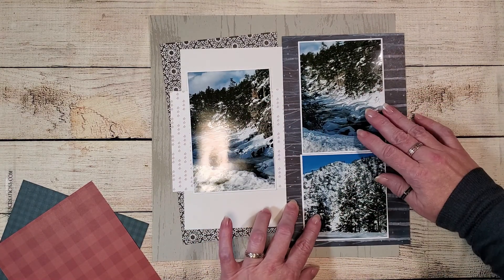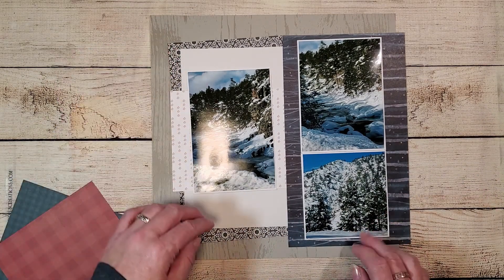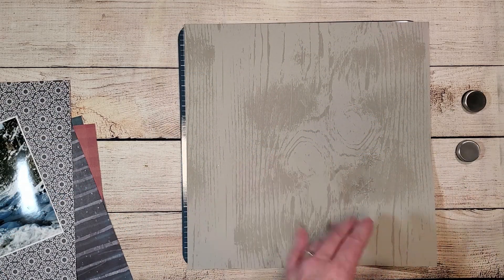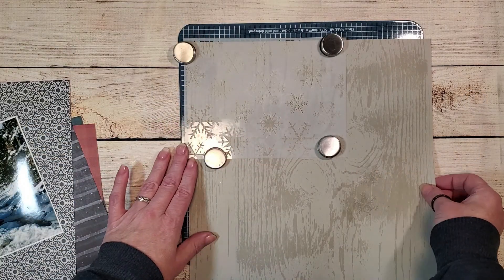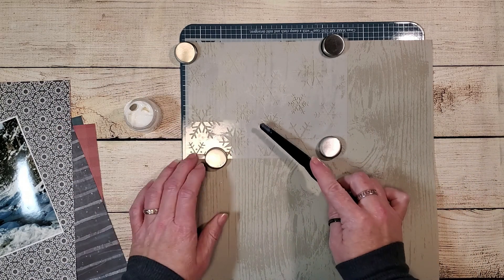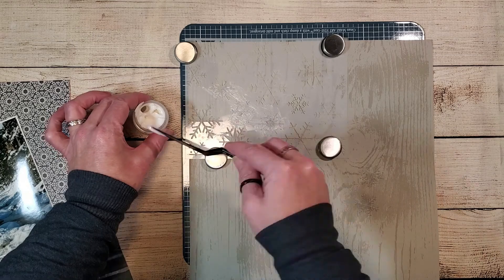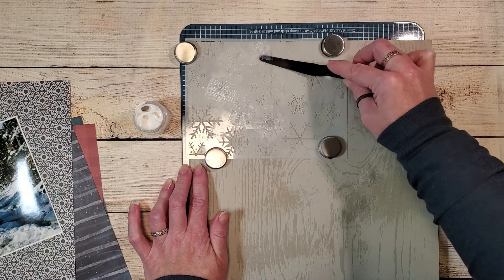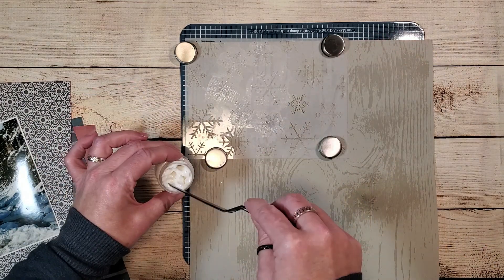Before I glue everything down, I've decided I want to add a couple of snowflakes with texture paste. I'm going to be using a stencil from Scrapbook.com and some Ranger brand transparent matte texture paste. The matte texture paste is going to give me the raised snowflake design I want on my background page, but it's going to be transparent — so just a really soft snowflake design in the background that won't distract from the other elements on the page.